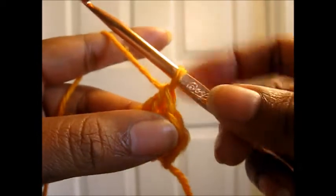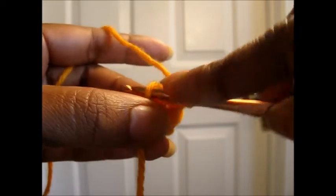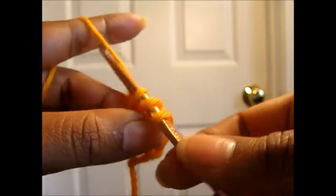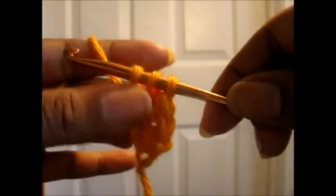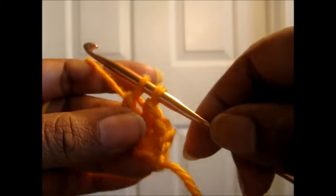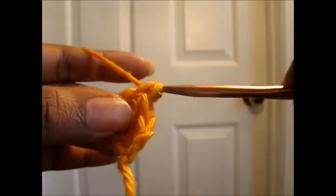We're going to do it again. Yarn over, insert the hook into the bottom stitch from the last stitch that you made. Yarn over, pull up a loop so you have three loops on your hook. Yarn over and pull through one loop so that you still have three loops on the hook. Yarn over, pull through two as you're doing a regular double crochet, then yarn over and pull through two again.